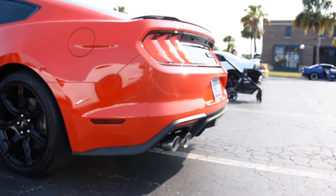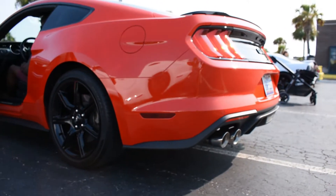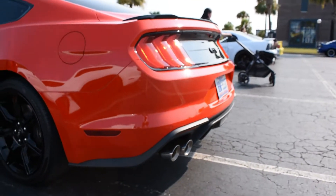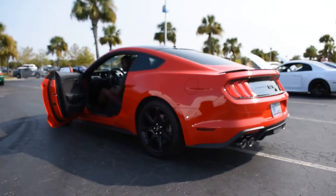And this is the idle for the car right here. Not too loud, but you get enough to hear the car. Like I said, this is going to be your deeper exhaust right here. His setup is the Roush H-Pipe.